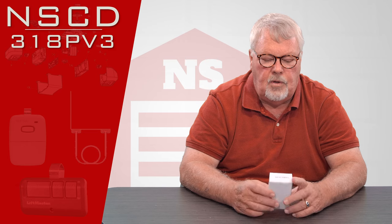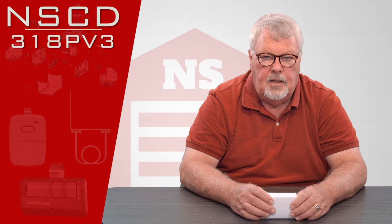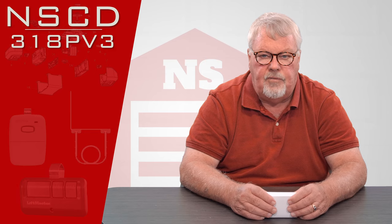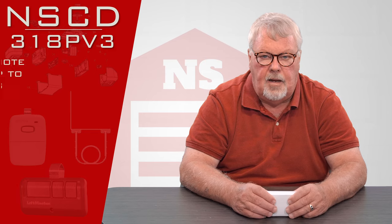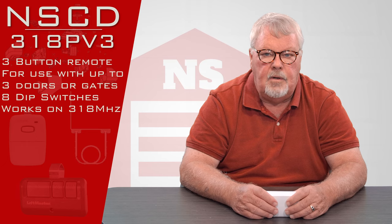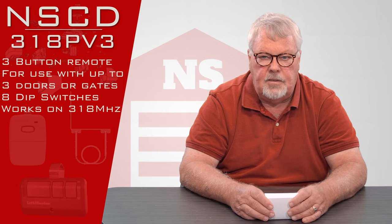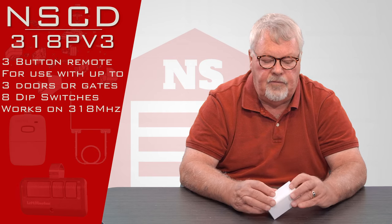What we're going to talk about today is a North Shore Door brand part number NSCD-318PV3. The 318 portion refers to the fact that the transmitter operates on 318 megahertz. The last digit three means that this transmitter is going to have three buttons on it, so it'll activate three different devices.